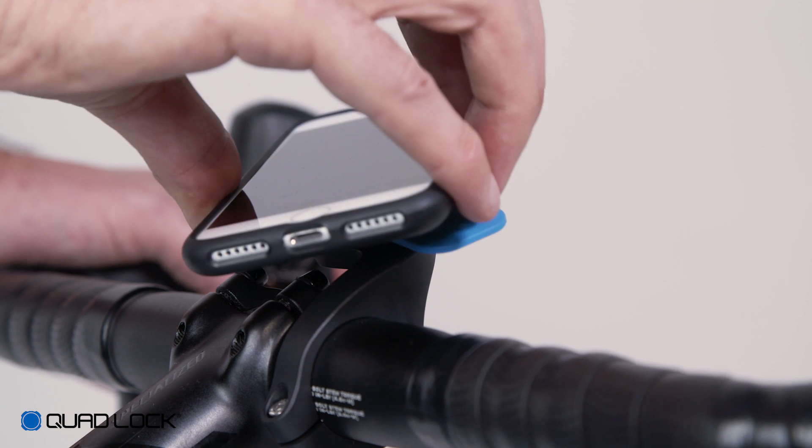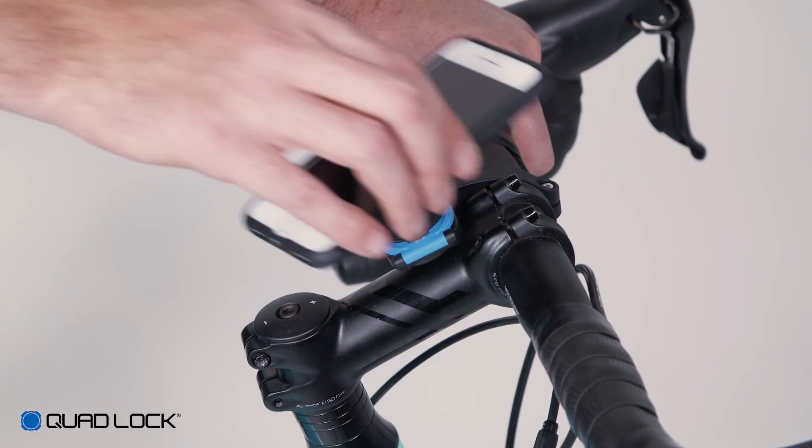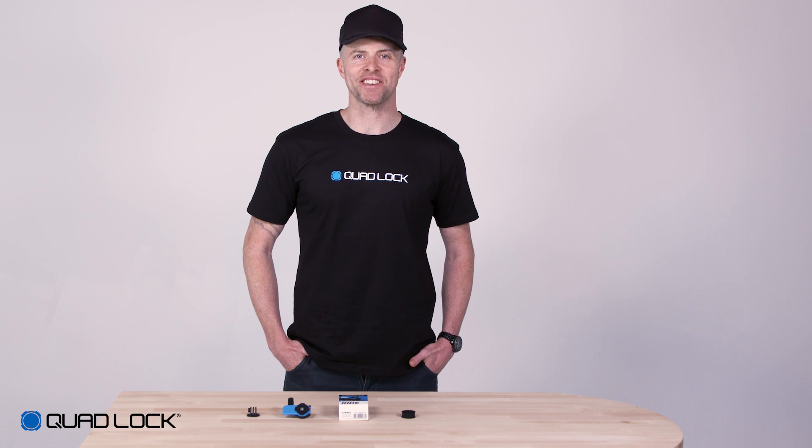The Quad Lock out front mount can be installed out front or in reverse back over the stem. The out front mount suits bar diameters of 22, 25.4, and 31.8mm in diameter.